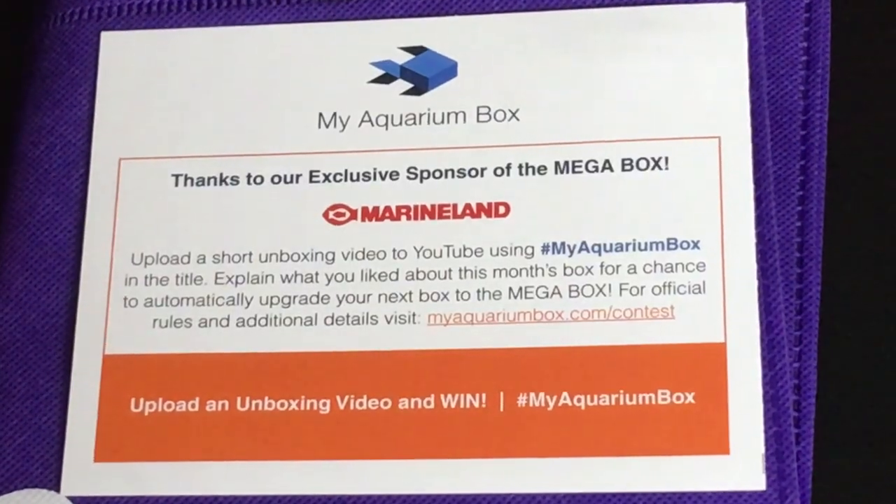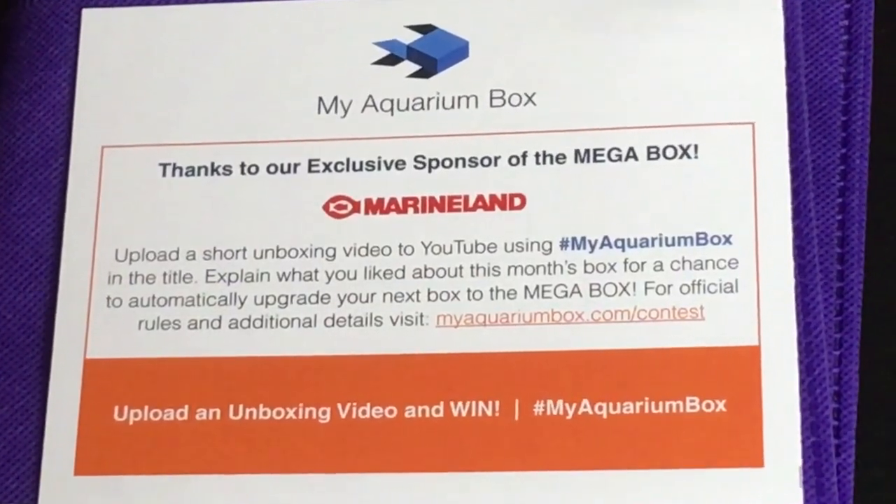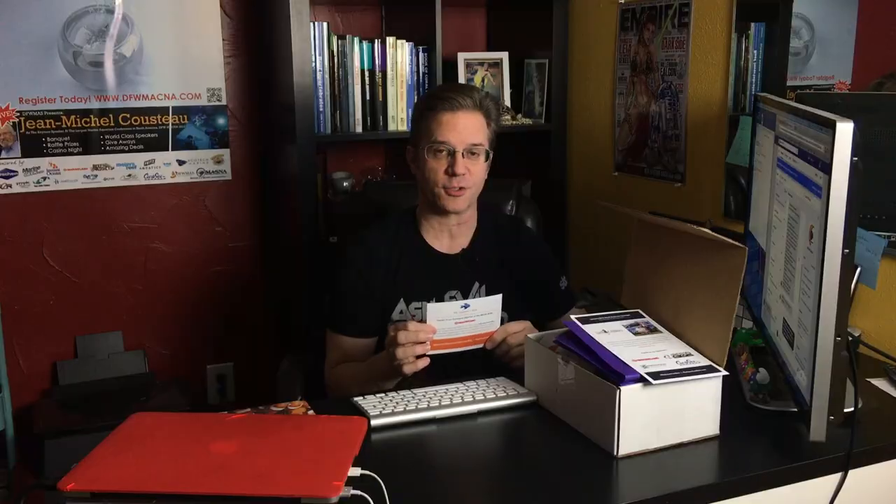Each month you'll get a new box with something different inside. This is the first month — the January box — and it's just before the end of the month and I'm finally getting this video out. Let's take a look inside. The first thing we'll see inside here, it talks about a contest you can enter. If you want to do a brief unboxing video on YouTube and mention My Aquarium Box, you can be entered for the Mega Box that's sponsored by Marineland.